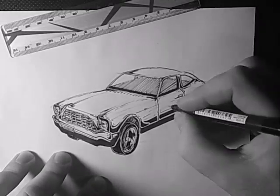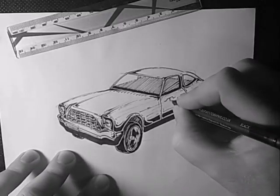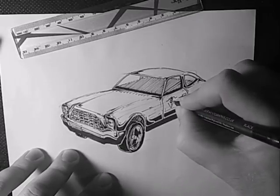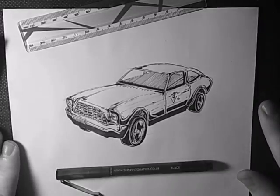Okay guys, I think that'll do for now. This is my '76 Mustang — hope you enjoyed it guys, hope you're interested in drawing cars and vehicles. Anyway, that's it for today guys, thank you and I'll see you later.